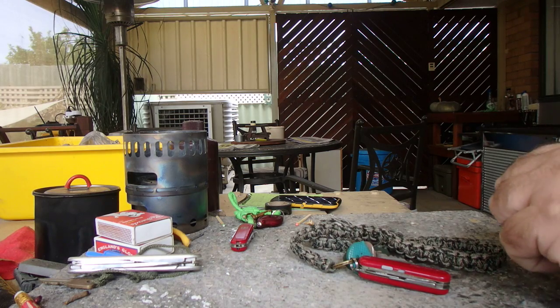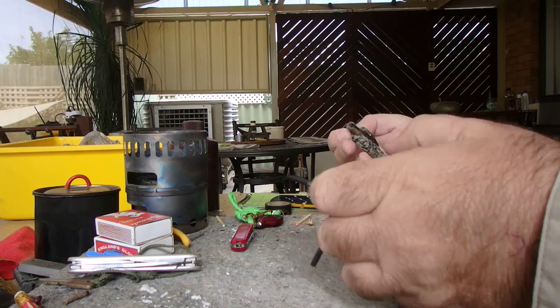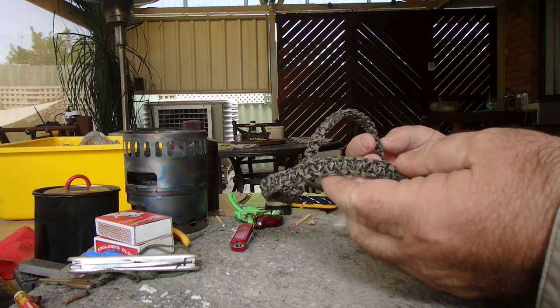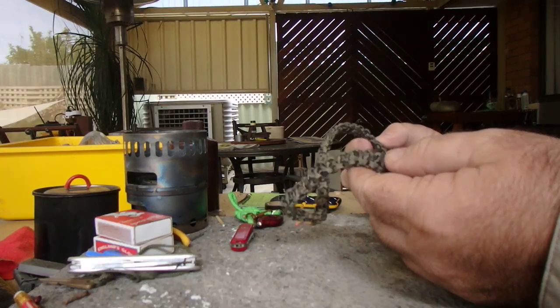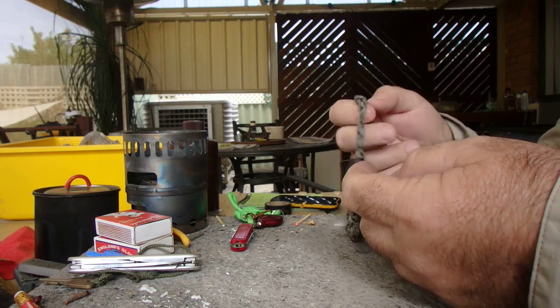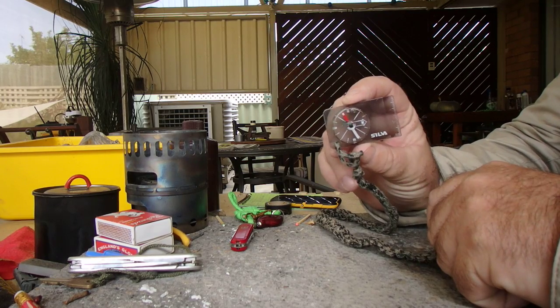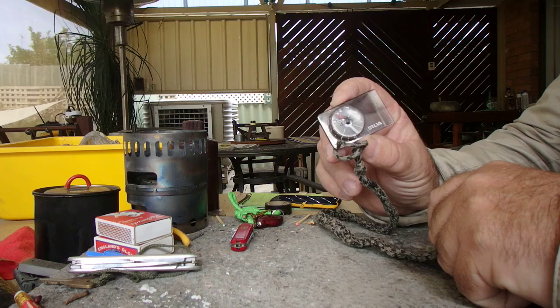Here's my pocket lanyard, I'll call it. So this is about 40cm. The cord is smaller than your regular paracord, which I've knotted up. Now at one end I've got a little silver compass, because even in an urban environment it's great to know what direction you need to go in.